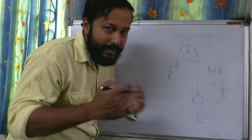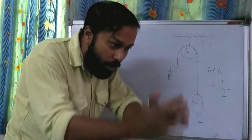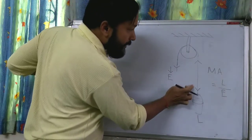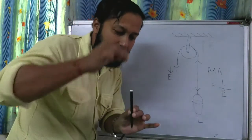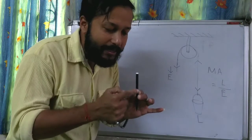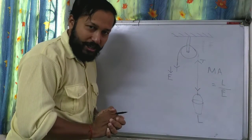Just think in this way — in which direction is the load working? The load is working downwards because of gravity. The load is working downwards. And there is a tension of the rope. I am holding it upward but the load is working downwards, so there is a tension working in the rope. This tension is T.